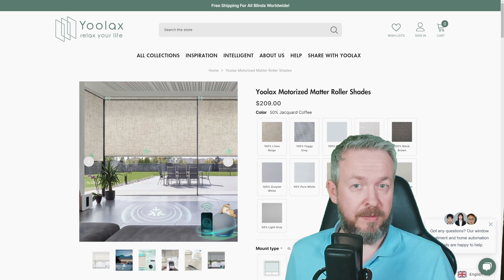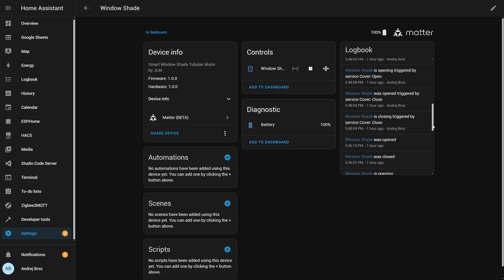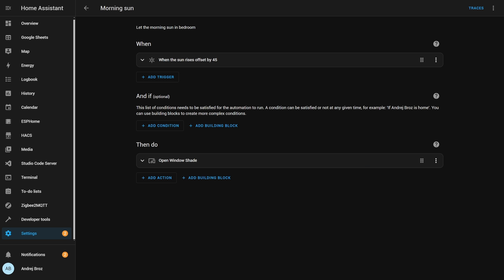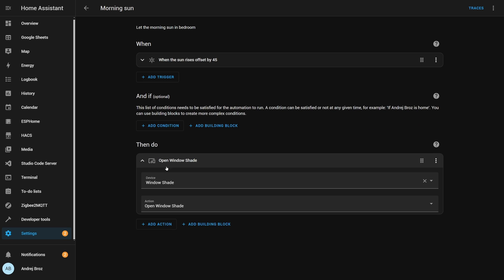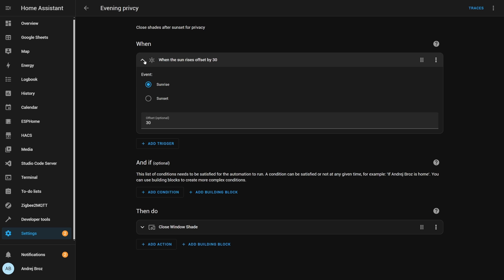Now let's talk about functionality. With the shades integrated into Home Assistant, you have full control at your fingertips — whether you're using a remote, voice commands with Siri, or directly through Home Assistant. You'll see every action logged in real time. But here's where it gets really exciting: automation. Imagine this — it's a sunny morning and you want to wake up gently. With Home Assistant, you can program your shades to automatically open when the sun rises, giving you that perfect start to the day.